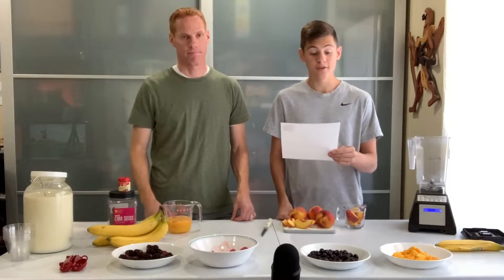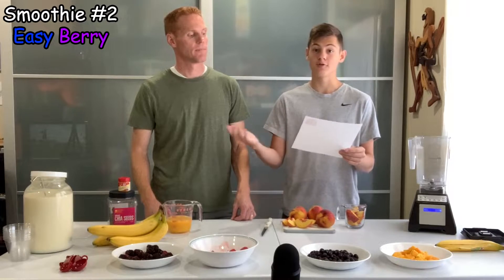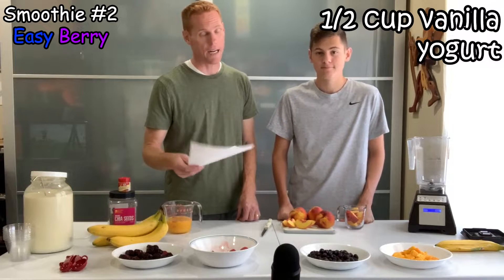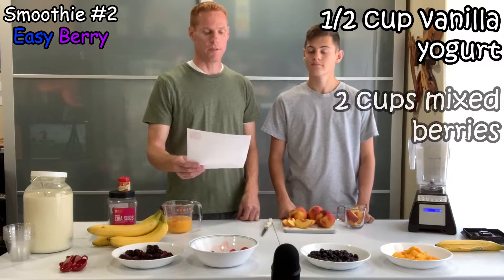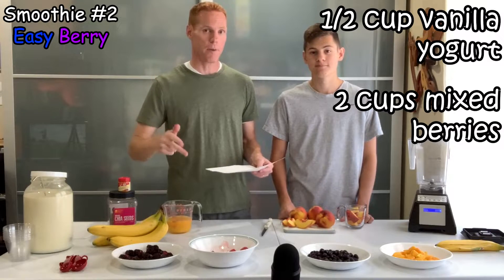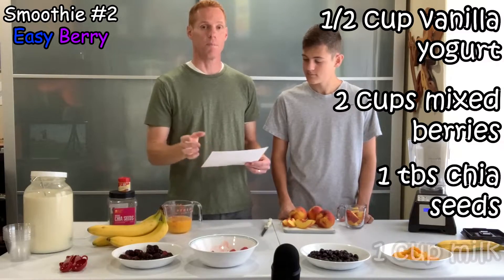Next up, we've got the easy berry smoothie. This calls for only four ingredients, but one of those ingredients includes four different types of berries. We've got a half cup of vanilla yogurt — though we're replacing that with some cream from the top of our milk since we can't eat yogurt right now. Then it calls for two cups of mixed berries: raspberry, blackberry, strawberry, and blueberry. It also has chia seeds and a cup of milk.